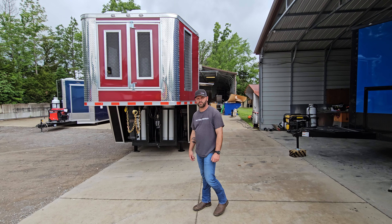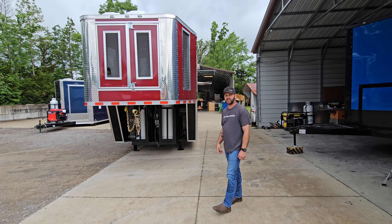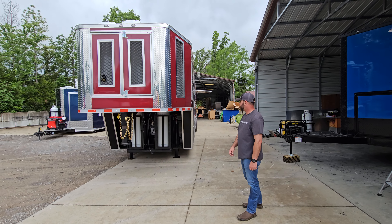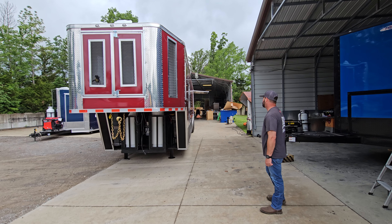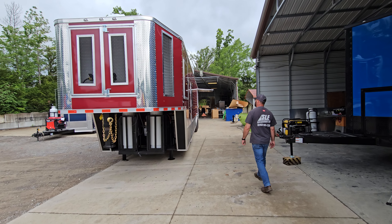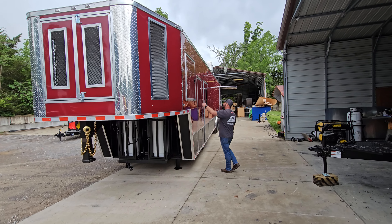Hello and welcome back to SLE. We're going to do a walkthrough video today on this 8.5 by 48 foot custom concession gooseneck trailer. Let's start by walking around.